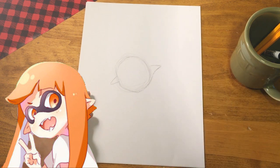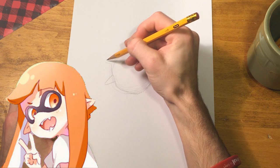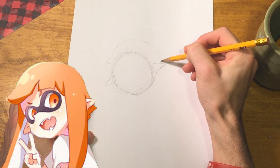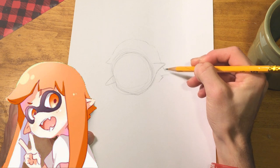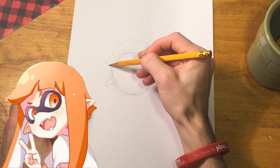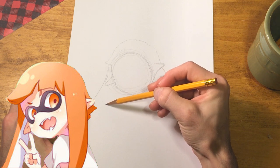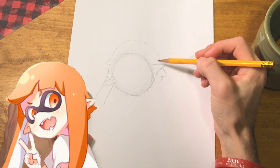Now with our pencil we can start sketching in the hair lightly. Make sure the lines are nice and pointy but also a little bit rounded, so don't make the lines too sharp. This part is also part of the Inkling's hair, and it's going to stop - we're not going to see the bottom of it. You can sketch in this side too, and then do the same thing on the right side, coming over the ear.